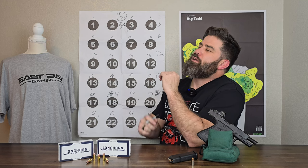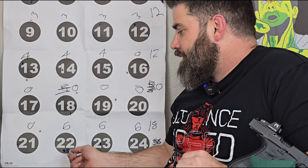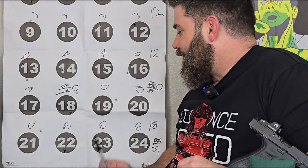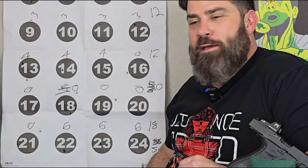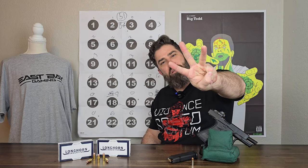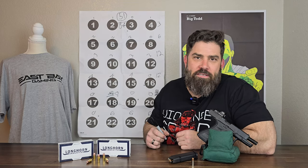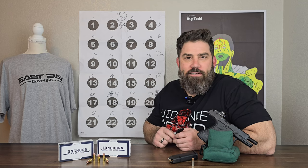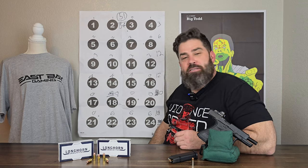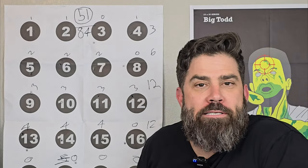Thank you for letting me redeem myself at the 25-yard line. First shot — goose egg. Second shot — got it. Third shot — dead ringer, almost perfectly in the center. Fourth shot in the circle. I hit 25 yards three out of four times at three-inch circles with the factory Glock 47 and a GoUtar red dot sight. That got me 18 points. Total — 51 points out of 84.